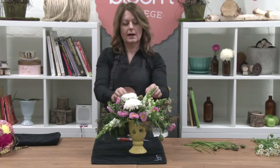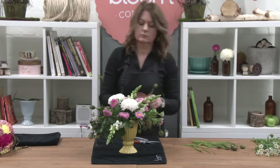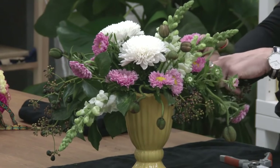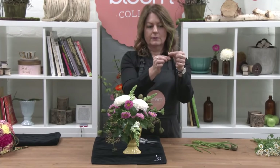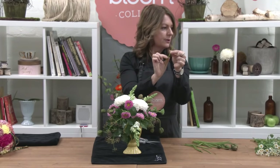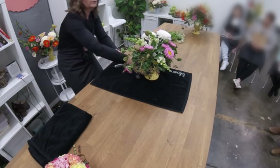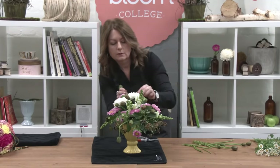Why do you think I may have left the poppies till last? I want to feature them — I didn't want them to be too hidden. They are delicate with their stems, but they're also quite easy to insert because there's no leaves and no little nodes on the side. I'll pop a couple more in.